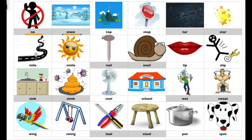No, snow. Top, stop. Tar, star. Mile, smile. Nail, snail. Lip, slip. Sink, stink. Cool, school. Wet, sweat. Wing, swing. Tool, stool. Pot, spot. Pause it here and do it just like me.